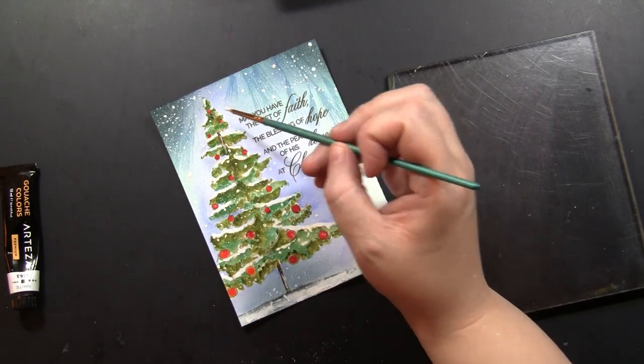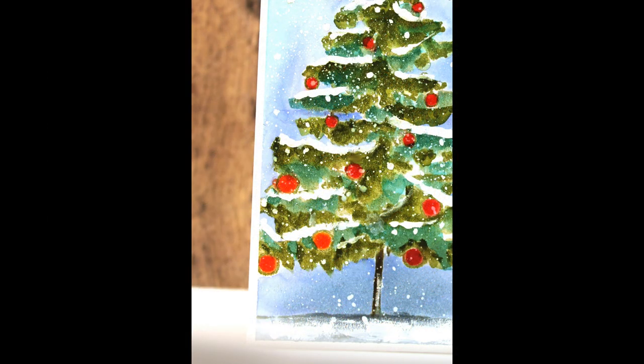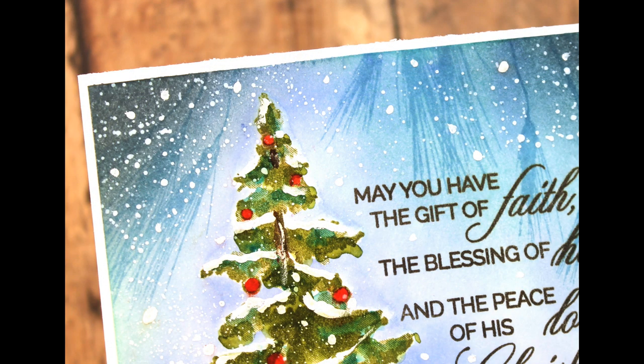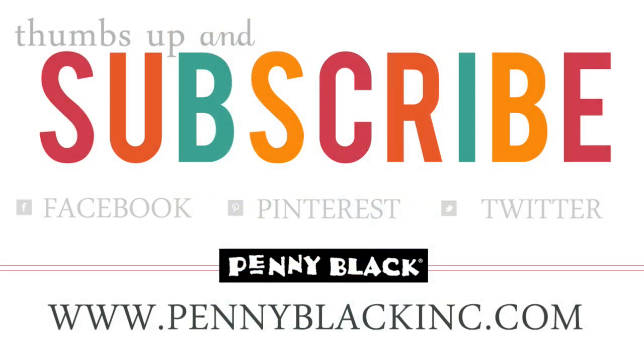When I was done, I added some foam tape to the back and mounted it to a standard A2 size card. Here's another look at that finished card — I had so much fun working on this background and painting this tree. I really hope you enjoyed today's video. Please be sure to subscribe to our YouTube channel and ring that bell by the subscribe button to make sure you're notified every time we upload a new video. You can also connect with Penny Black on Facebook, Instagram, Twitter, as well as our website and blog, all linked in the YouTube description box below, along with links to all of the stamps used in today's video. Stay tuned to the very end for the complete full supply list on screen. Thanks for watching.